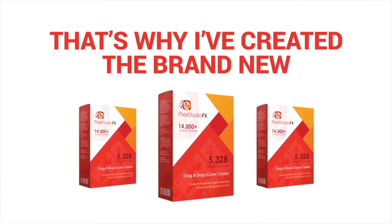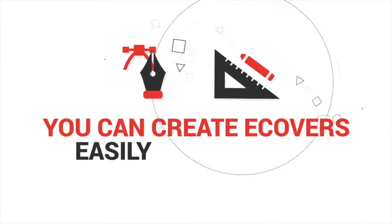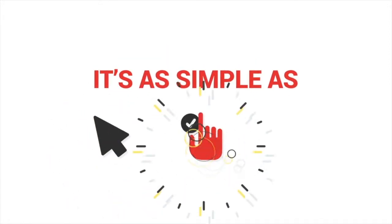That's why I've created the brand new Pixel Studio FX 3.0. With it you'll get access to just about every e-cover type you can imagine, and you can create e-covers easily without all the headaches. It's as simple as point, click and edit.